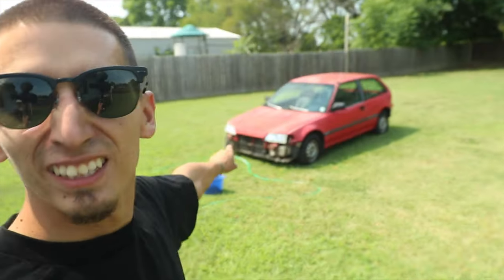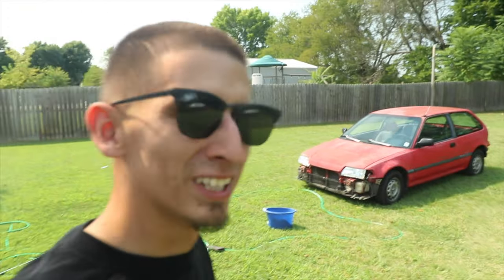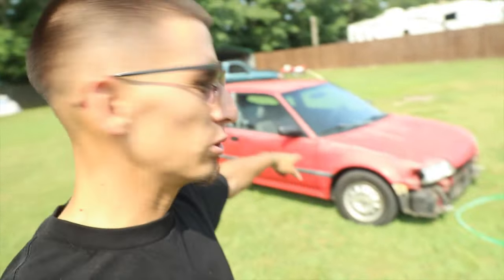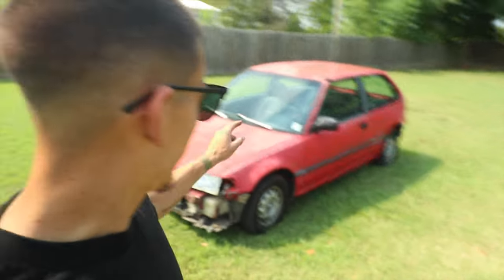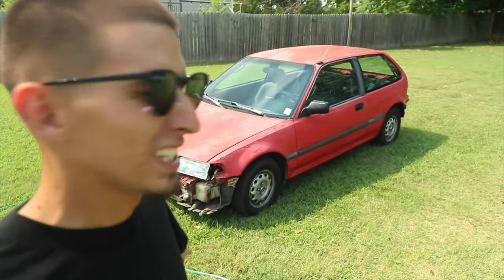Hey, what's going on guys, welcome back to the channel. Today we're going to be painting this car with some Rust-Oleum. My brother's got this little '91 Civic and it's in pretty good condition. There are a few things that need to be fixed, but we're going to avoid that for now and just go with a cheap paint job — Rust-Oleum and some clear — the plan is to make this thing look fresh again.